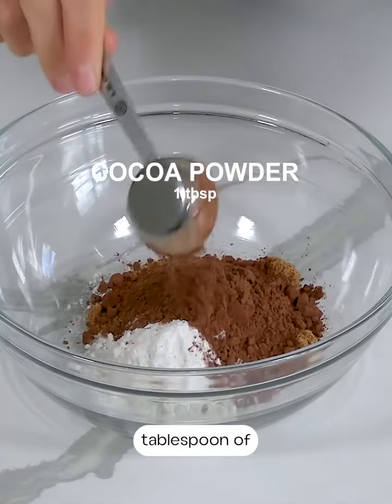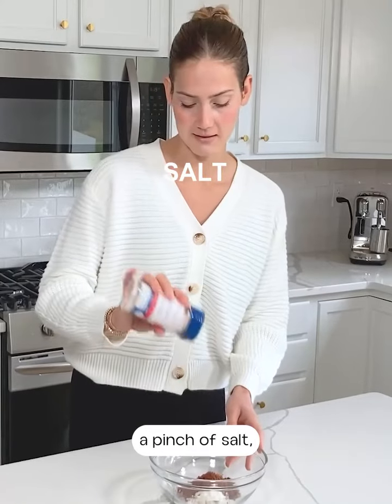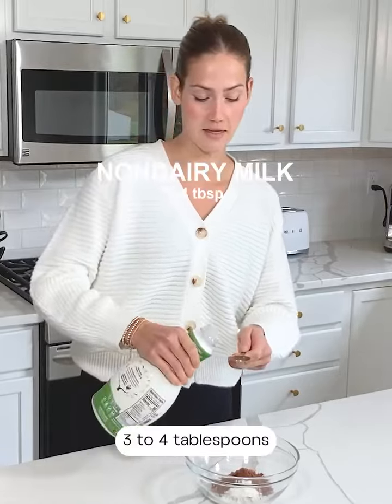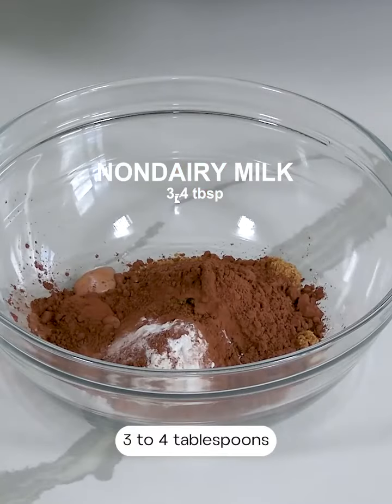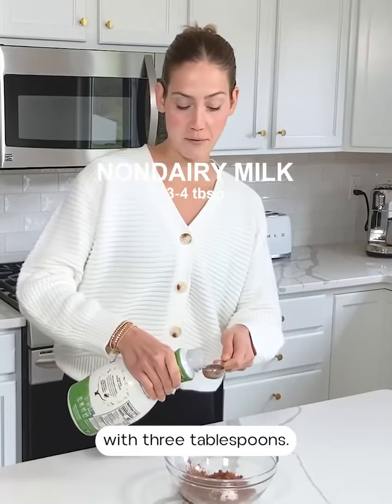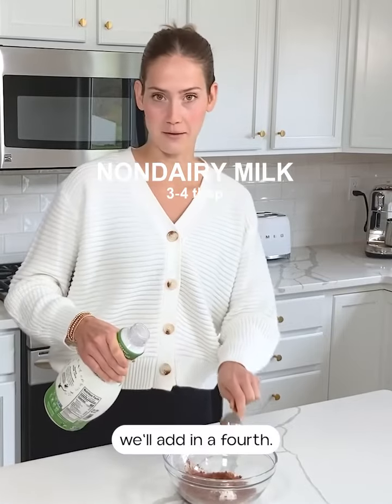One heaping tablespoon of cocoa powder — you want to make sure you're using unsweetened cocoa powder or cacao powder. A pinch of salt, one fourth teaspoon of baking powder, and lastly we're going to add three to four tablespoons of non-dairy milk. I'm using almond milk. We're going to start off with three tablespoons and if the batter is a little bit too dry we'll add in a fourth.